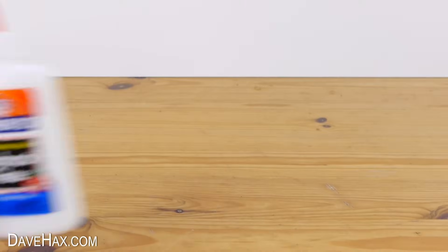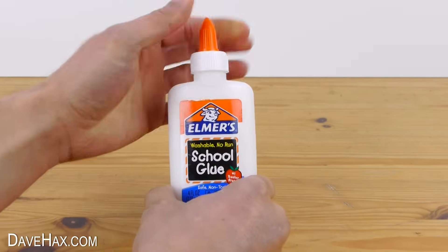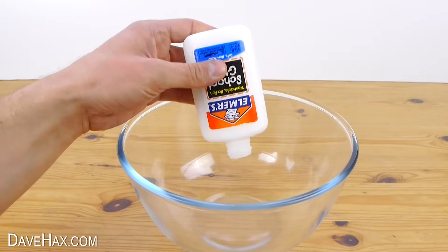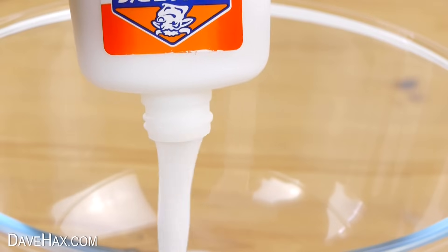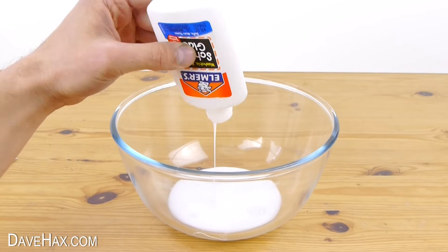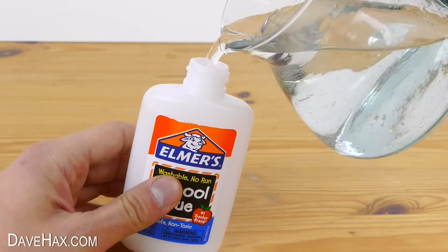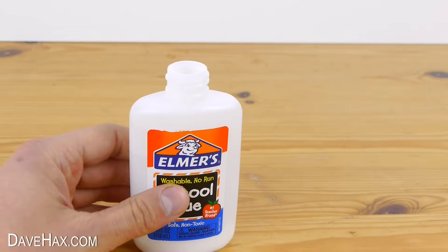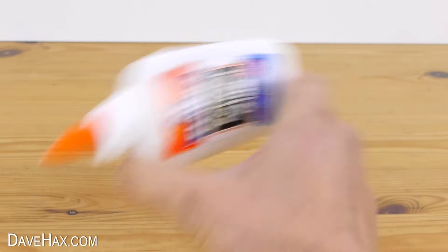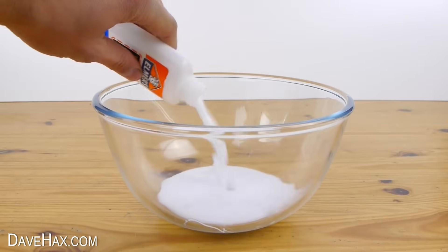Start by taking a bottle of Elmer's glue. You might find other PVA glue also works. Take the top off and empty it out into a bowl. Fill the bottle up half way with water, screw the lid back on and give it a good shake to clean the inside of the bottle. Then empty it into the bowl as well.